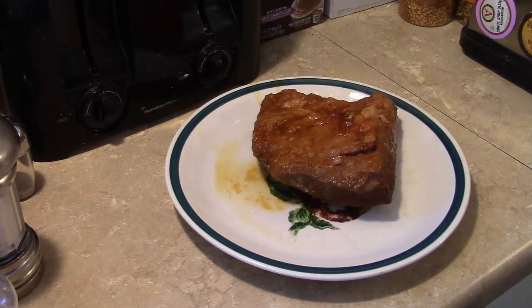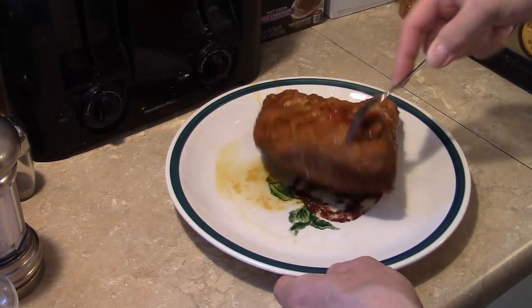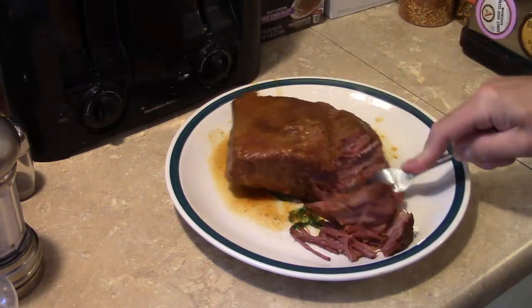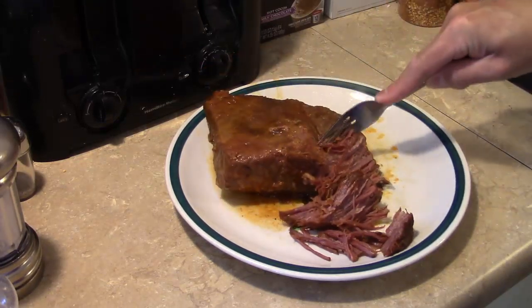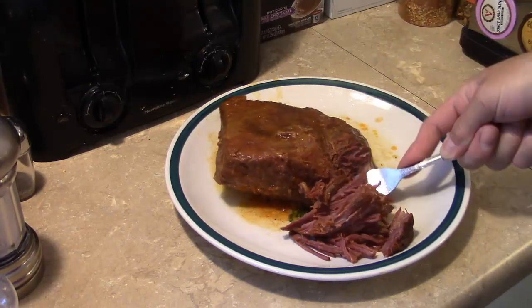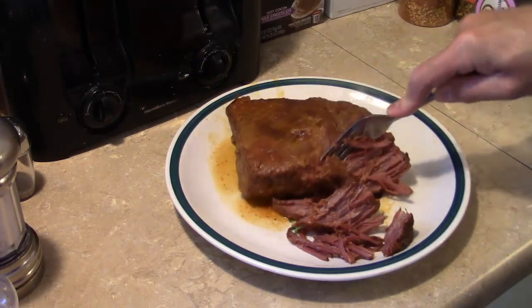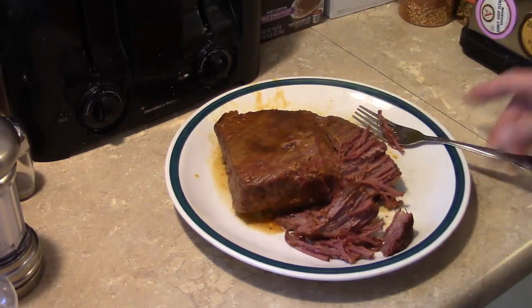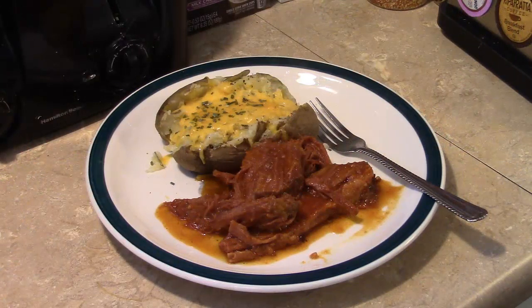My brisket has rested for 10 minutes and my sauce is thickened. I've turned off the pressure cooker and I'm going ahead and shredding the brisket with a fork. I'd also like to give a shout-out to a friend of mine, Cricket over at Cooking at Cricket's — she's got a lot of good recipes and family videos, so I'll put a link in the description. I'm going to finish shredding this up and return it to the sauce. I also went ahead and made a baked potato as a side. There you have it — barbecue beef brisket. Give this a try, I think you'll like it. Until next time!